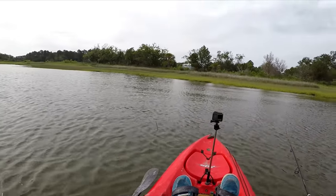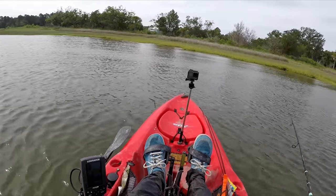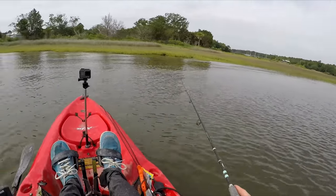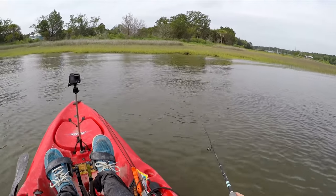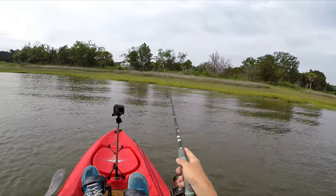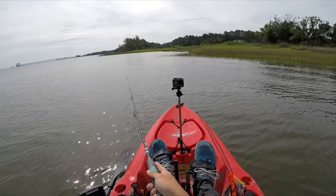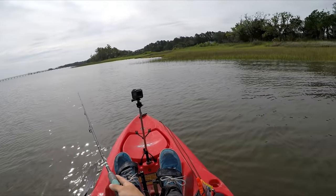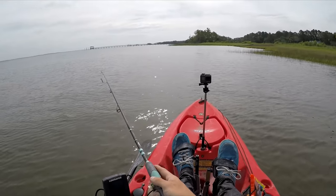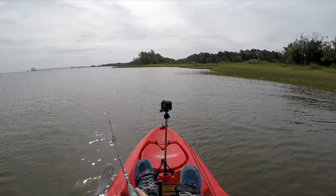I caught that fish on the Bass Assassin Paddle Tail on a quarter-ounce jig head. The color on that Bass Assassin Paddle Tail is electric chicken. If you're interested in purchasing that jig head and that Bass Assassin Paddle Tail, there'll be a link in the description where you can go buy them. I've been doing so much sheepshead fishing and cobia fishing lately, I kind of forgot how fun it is to go around throwing artificials for redfish, trout, and flounder — some of the most fun types of fishing there is around here.